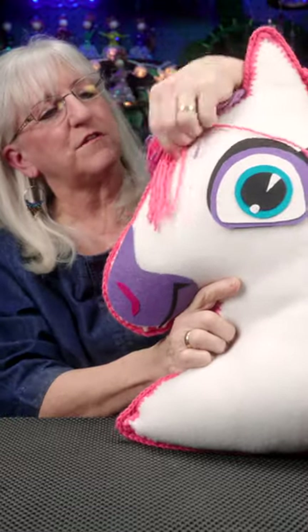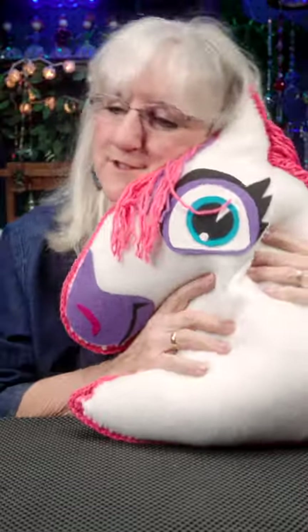Pony, you are lovely and delightfully snuggly.